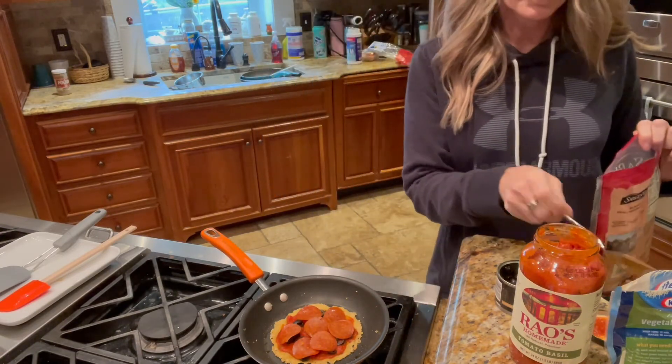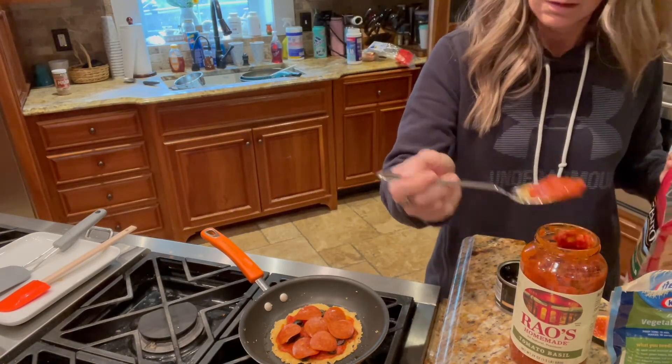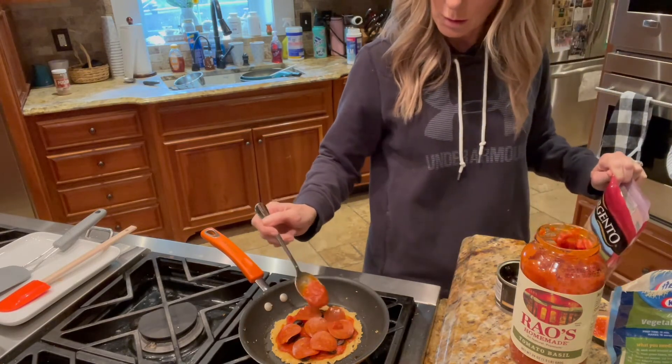I think I'm going to put a little bit more sauce on it — it looks a little dry. When I go crazy...